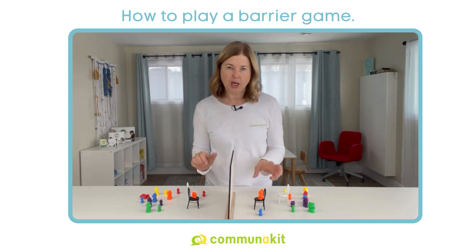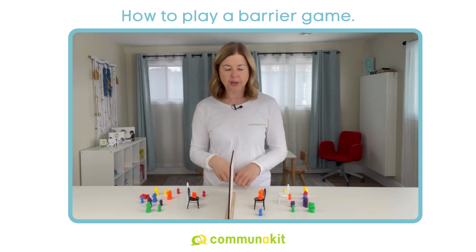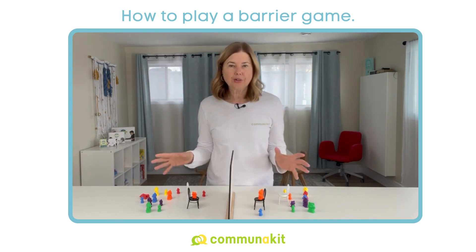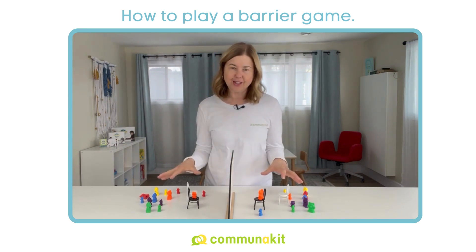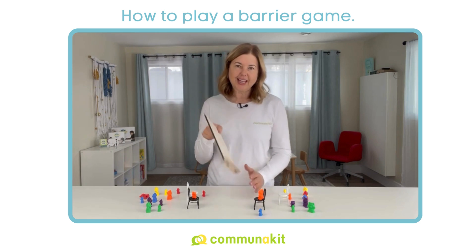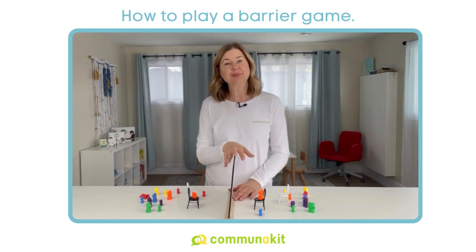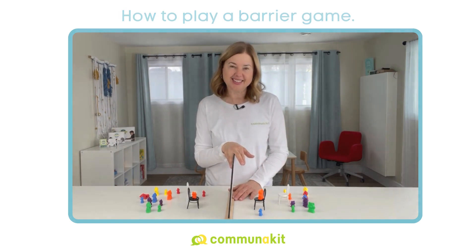And of course, that's going to be more challenging because two children don't have the skills that an adult player would have in terms of providing cues, supports, prompts, and scaffolding. So please check out their videos and consider giving this game a try. If you already have two of our kits, the only thing you need to get is a barrier and you're ready to go. The sky is the limit and your imagination is the limit. I hope you have fun. Thanks for watching. Bye.